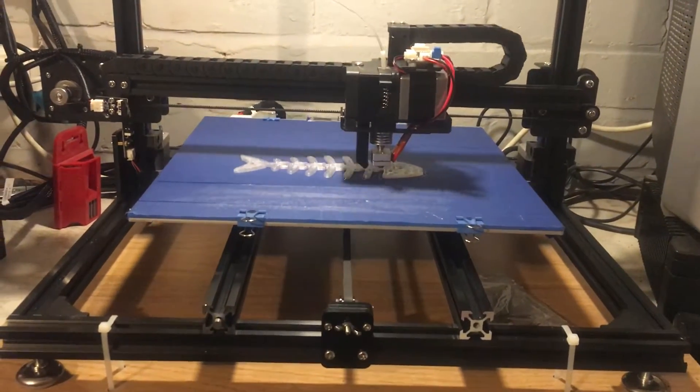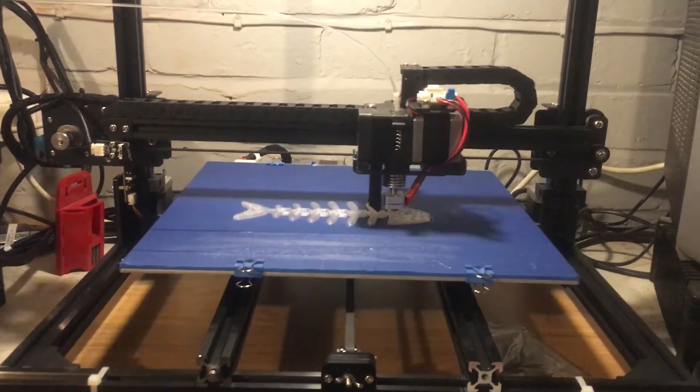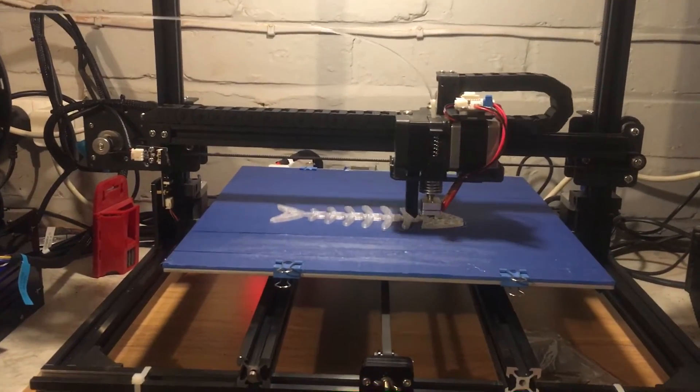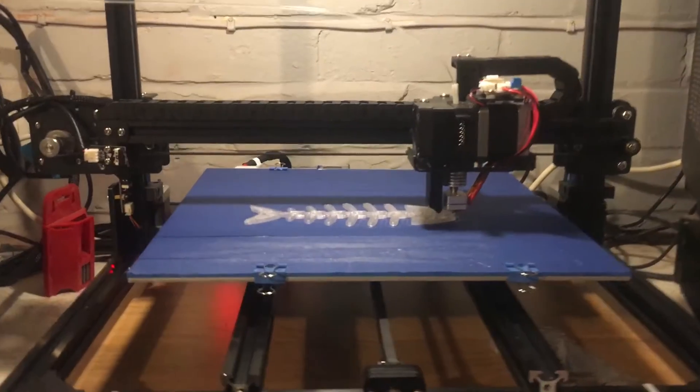A quick look at the HC Maker 7. It's a CR10 clone at half the price. It's got two Z motors on it as well, and they are proper lead screws for a budget printer, which is amazing.